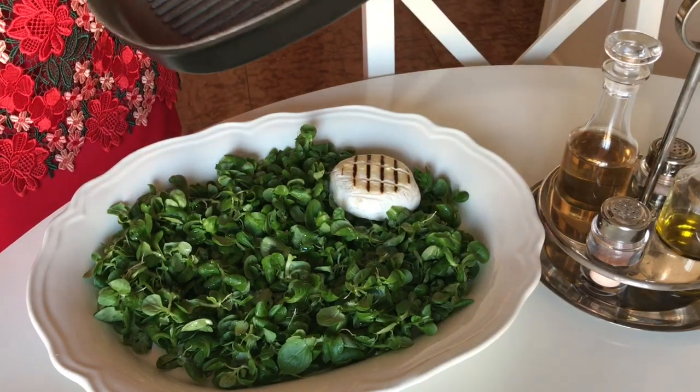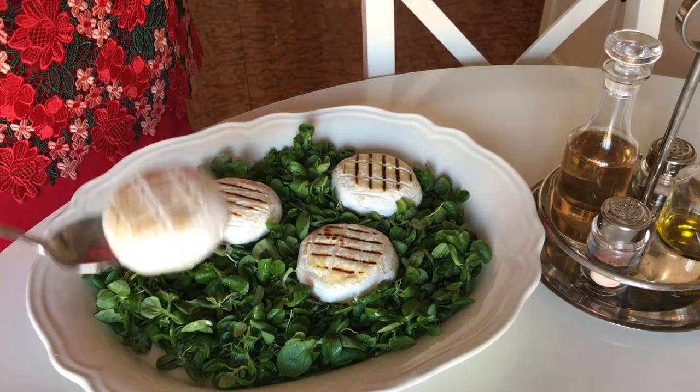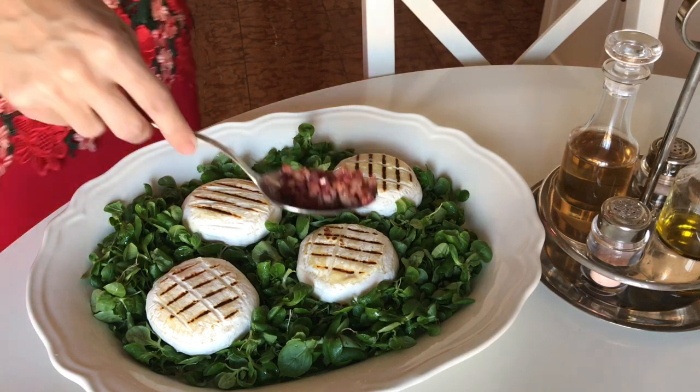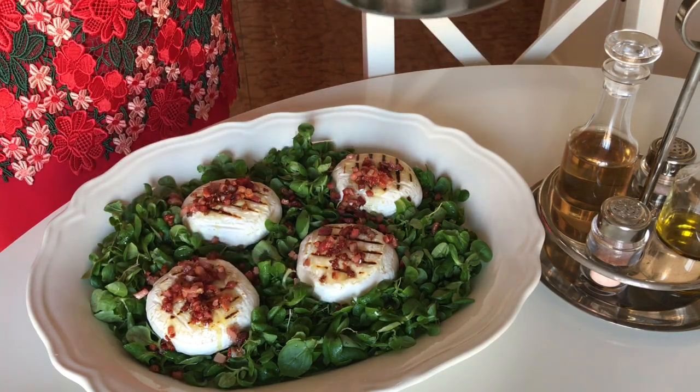Our serving plate will have fresh salad on the bottom, grilled cheese laying on it, and crunchy bacon on top. It will look and taste amazing and it will be ready in just a few minutes. Look how beautiful it is! Buon appetito!